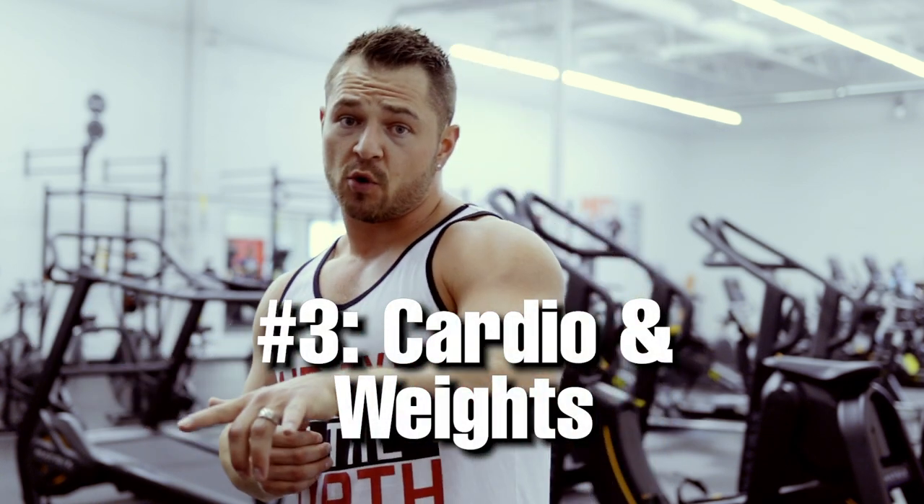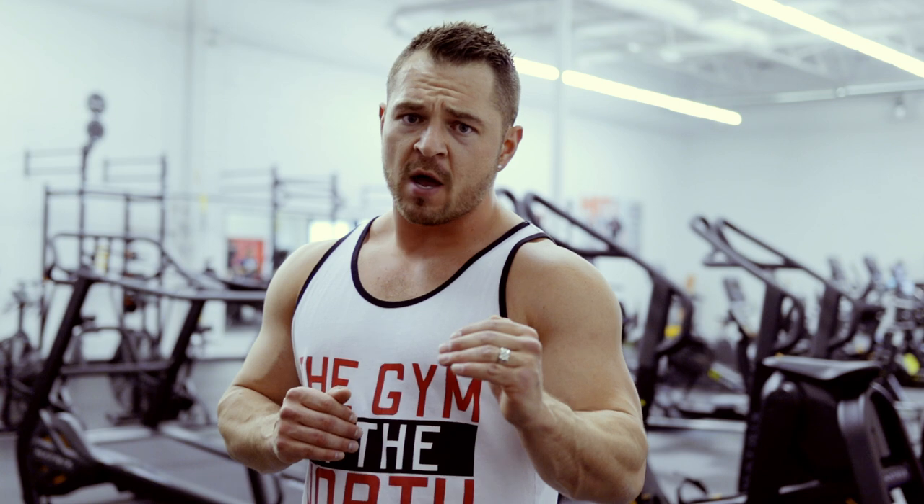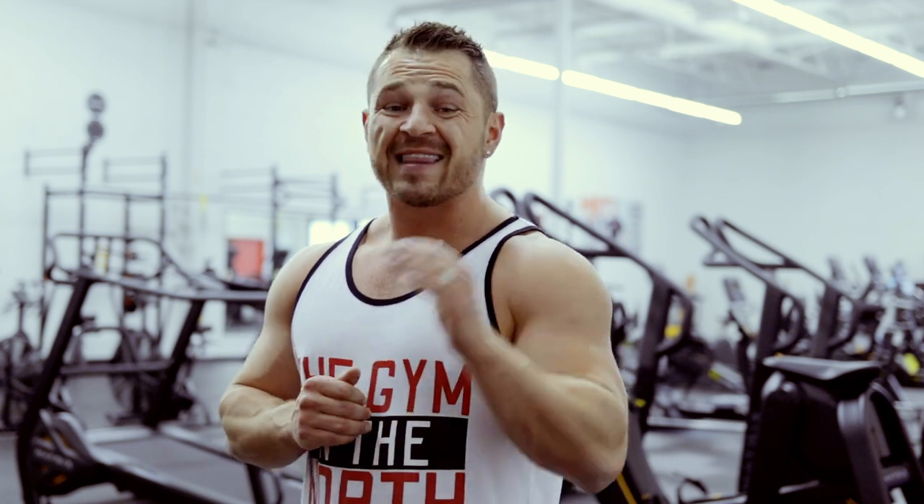Third tip: split your cardio up from your lifting sessions. Doing 20 to 30 minutes of cardio before your workout means you will not perform as well lifting. After your lifting session, going straight to cardio will remove a lot of that extra blood flow pumped into those muscle groups. It isn't completely detrimental, but if I can get a 1, 2, 5, or 10% benefit, I'm going to take it. I recommend splitting your cardio — either earlier in the morning or later in the day.